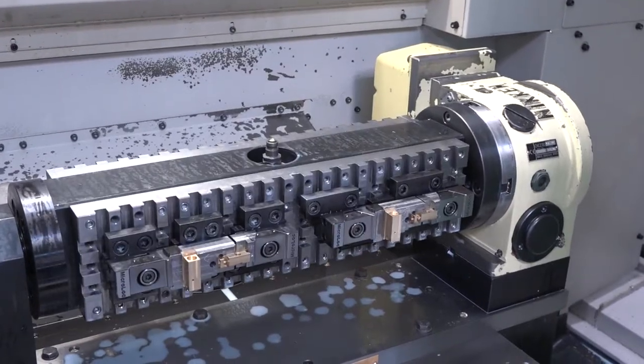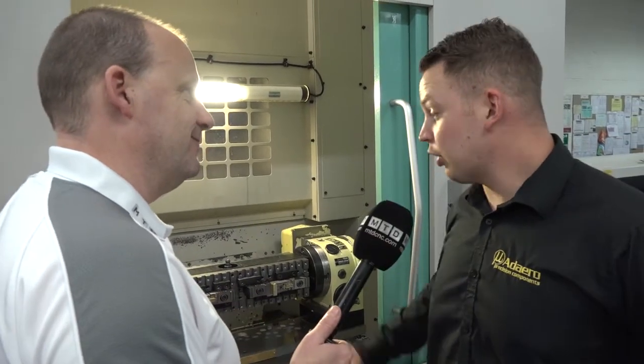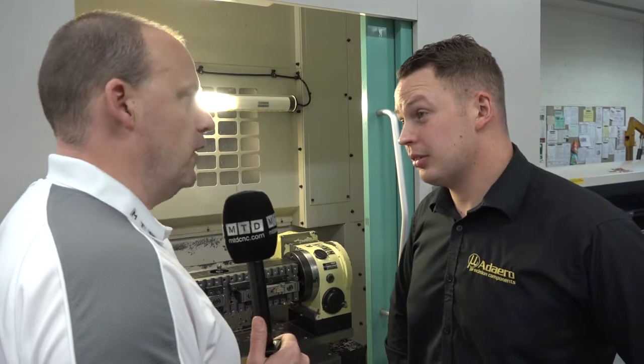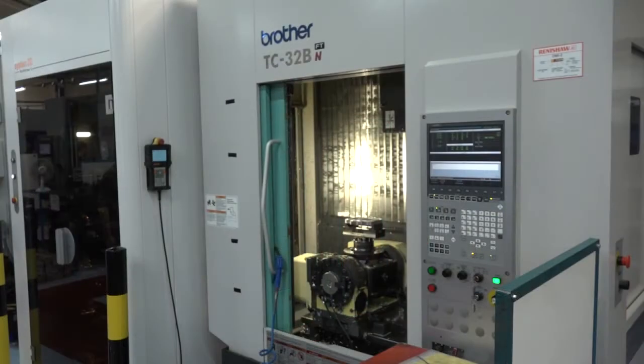When you start moving work holding around and taking parts off and putting parts on, they've got to go back in the same place — how does this achieve that? It's on pull studs effectively, and now repeatable within probably eight to ten microns. If you had a few words to summarize your Brother BMCs and the automation you've added, what would they be? I'd say they're flexible, reliable, and fast.